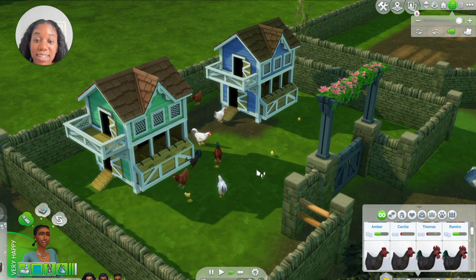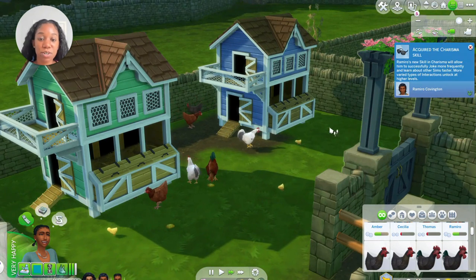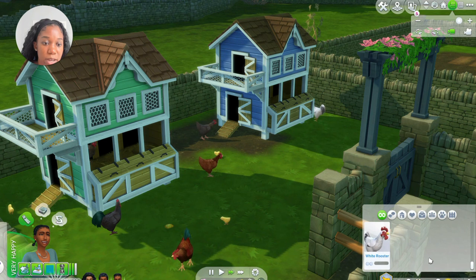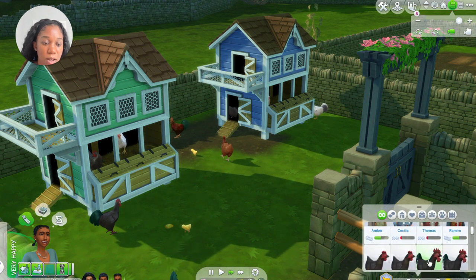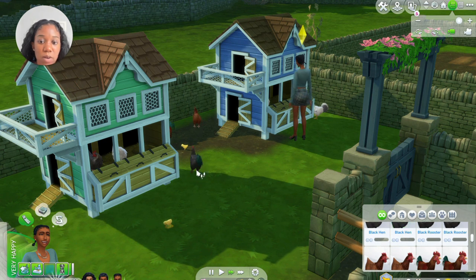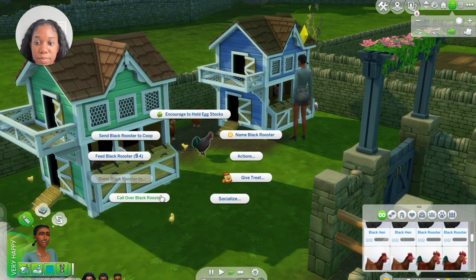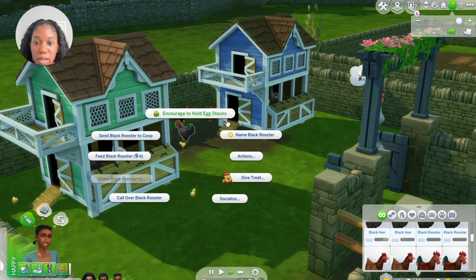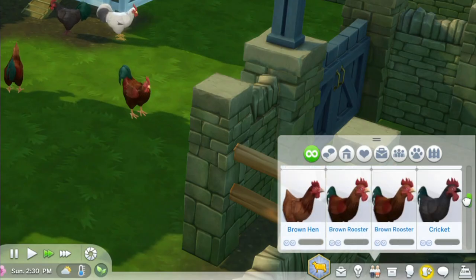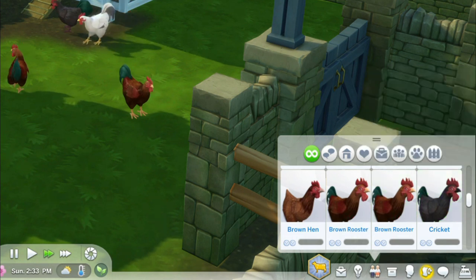I love how it's just like no run-around. Look at all these chickens and roosters and chicks — this is so cute! So now you have all of these. I wonder when I name them, does it change the name? Let's name the black rooster 'Cricket.' Oh it does — you name it right here. So yeah, the name is Cricket now.